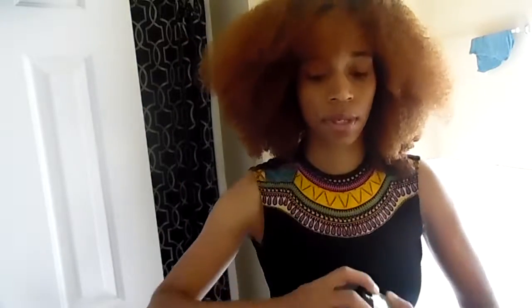The first thing I always use is some grease, or you can use oil — whatever kind of product you use in your hair. My hair is damp; I just washed it and combed it through. So I'm just going to oil this and make sure I get my ends.